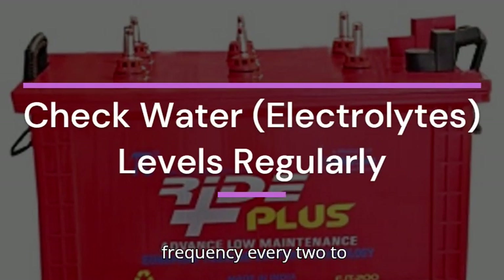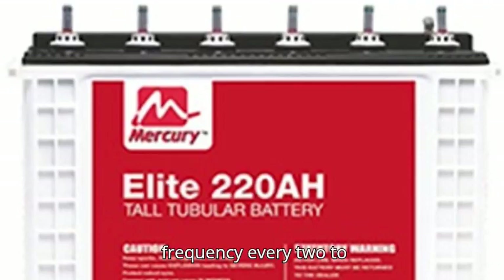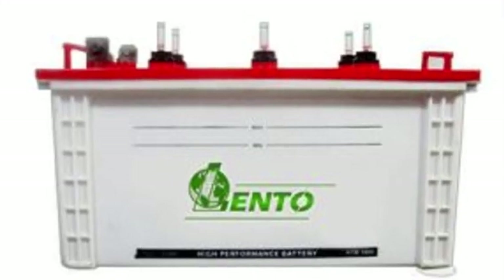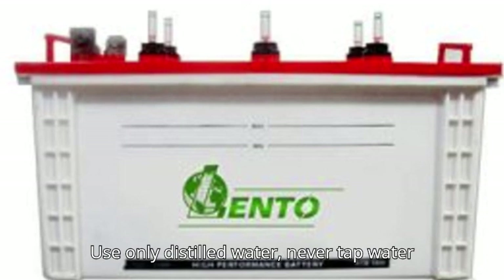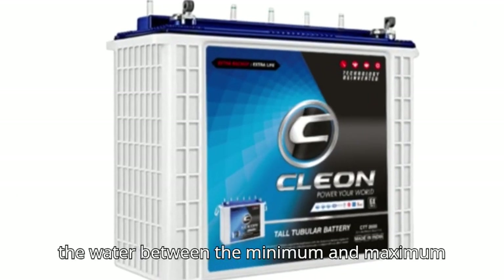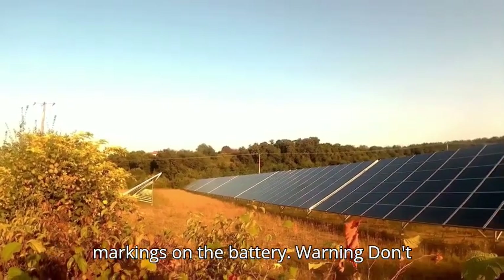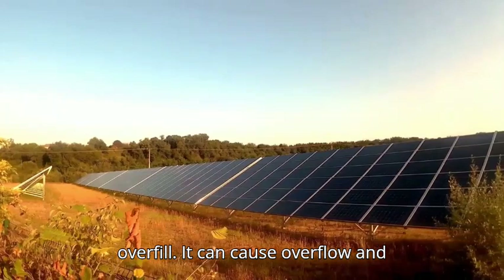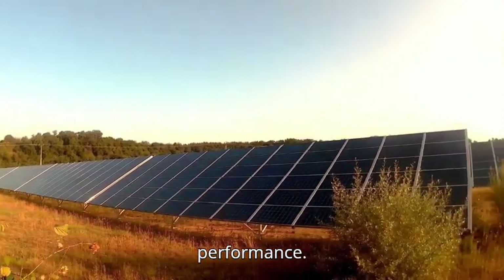1. Check water levels regularly. Frequency: every 2–3 months, more often in hot climates. Use only distilled water — never tap water or battery acid. Keep the water between the minimum and maximum markings on the battery. Warning: don't overfill, as it can cause overflow and dilute the acid, reducing battery performance.